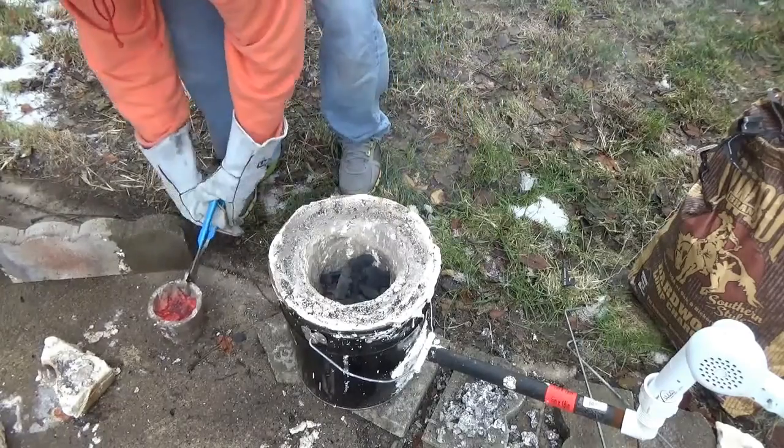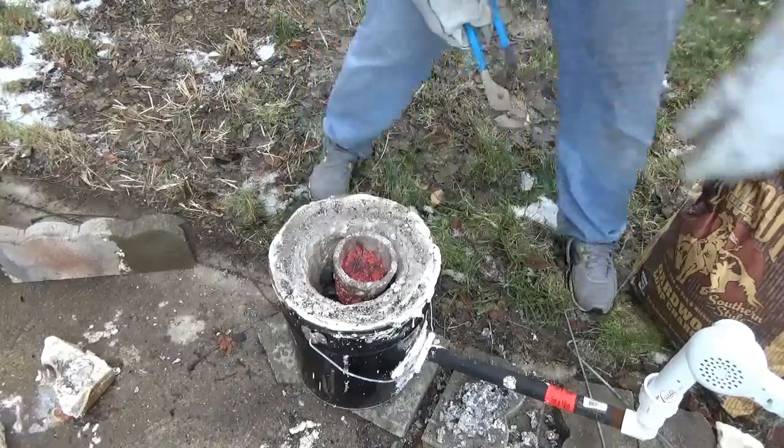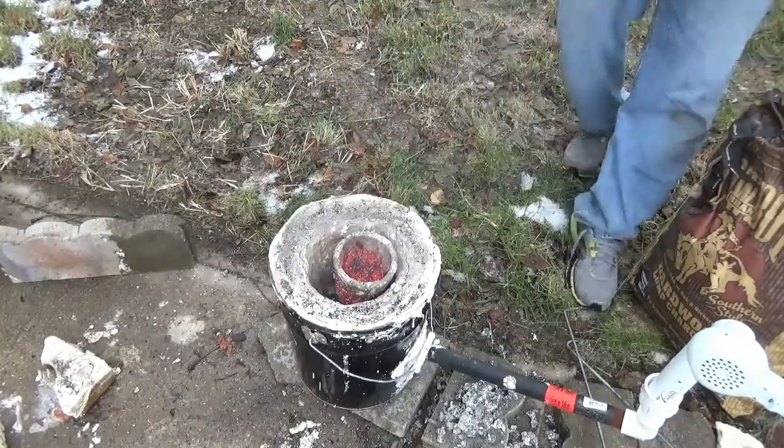Even when you set it back on top of the foundry, it's going to be a while before it gets back up to temperature, because it's got to burn through all that charcoal again.